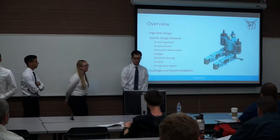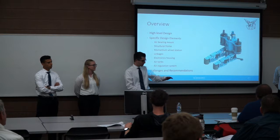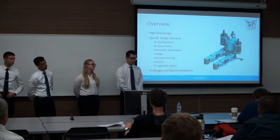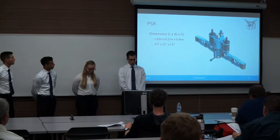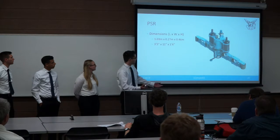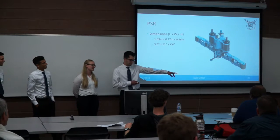Let's jump right in with a quick overview. The space robot is relatively large, and the Harada manipulator is a bit bigger than that. The PSR dimensions range from about one meter by a third of a meter to about 0.4 meters. For the Harada, the dimensions include the Axon motors mounted on each axis. When mounted together, the combined system is relatively large.